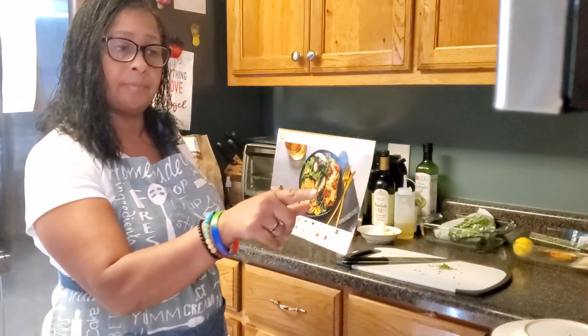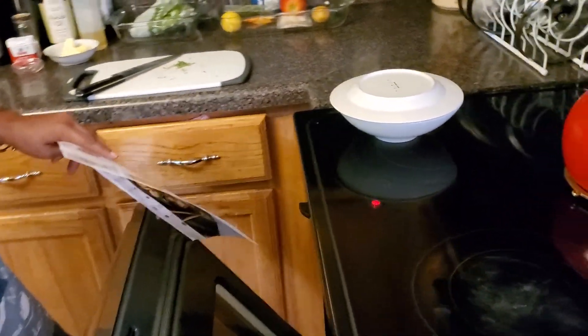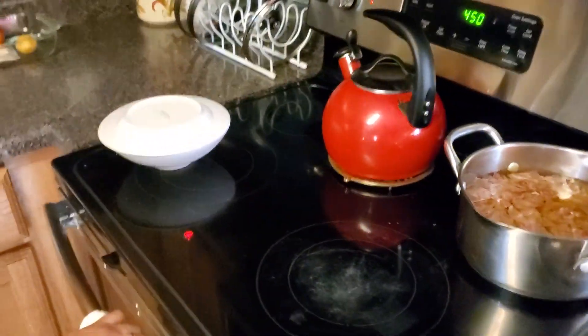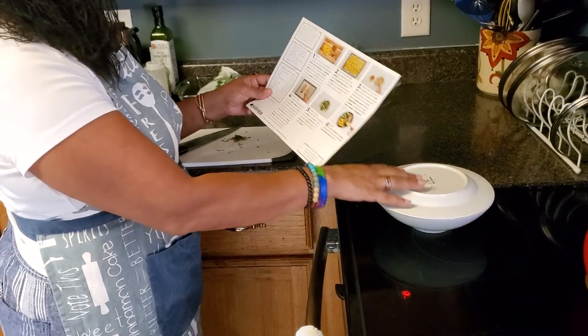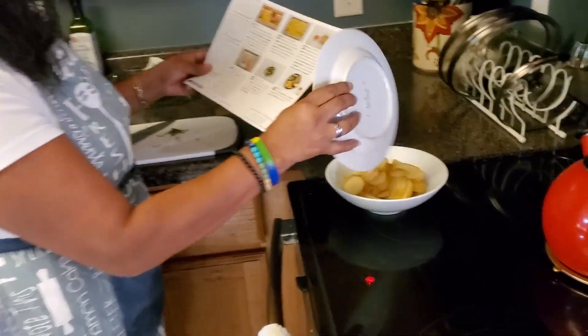I've started some of the prep. I preheated my oven to 450 and was instructed to put one rack on the top shelf and the other in the middle. I've done some prep.